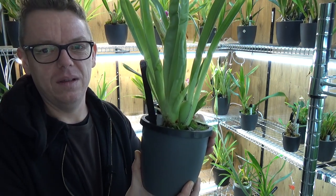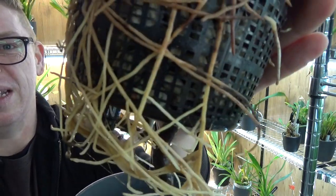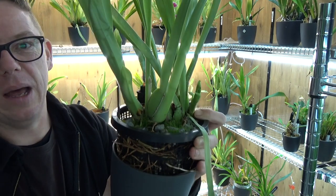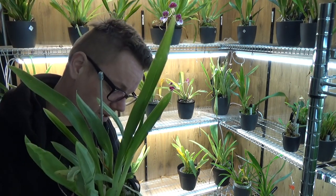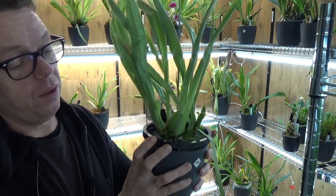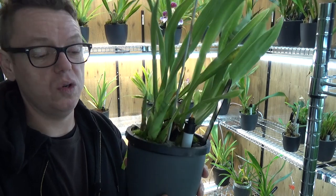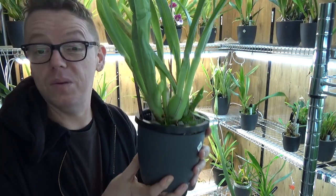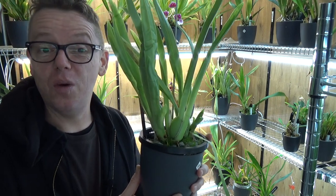It's a little difficult to get out of the net pot, but here we go. Look at that root system! That's why I'll try the other two in this setup as well. The downside is getting those roots back in, but it's doable. This one has taken off very well — a nice large new growth here and two more here, and it's just putting out all those roots. This is a nice setup for Miltoniopsis.